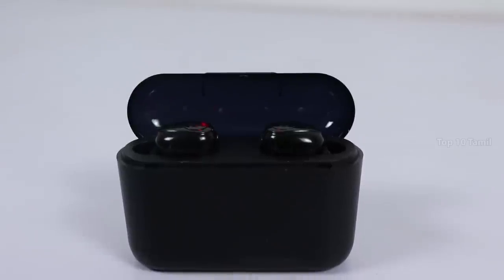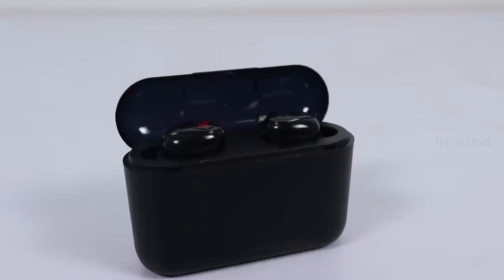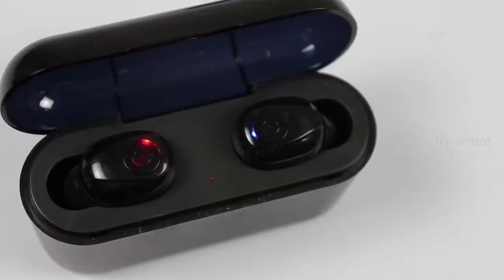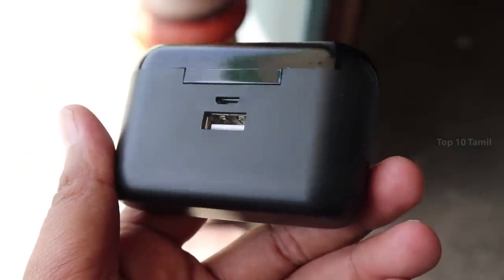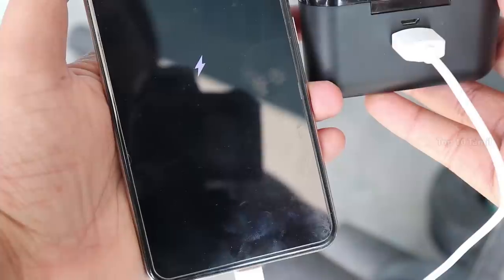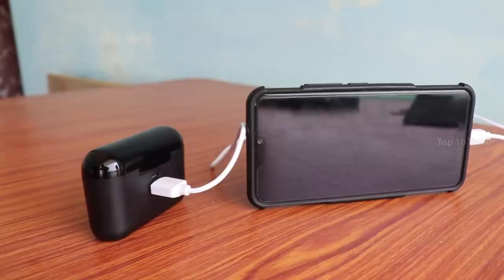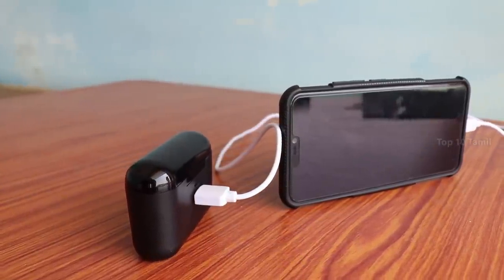If you charge the earbuds inside the charging case, it will charge for about 3 hours. You can charge the case using the USB cable option. You can also charge the battery using your mobile. Connect the data cable to charge. The charging case has a 5D stereo sound feature and a 280mAh battery.